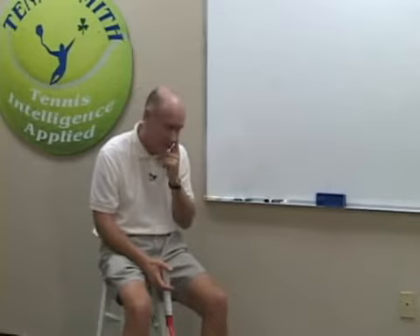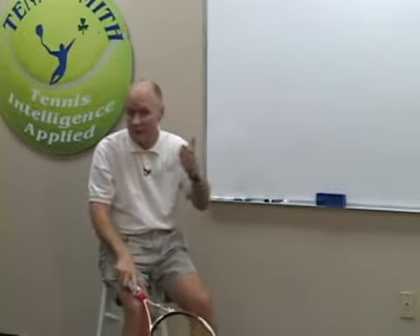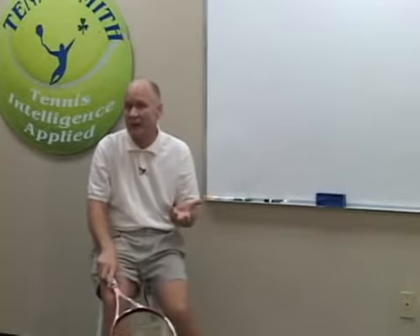You can even have it be based on player strengths and weaknesses. You can say, okay, you get one serve, plus you have to give away one point — you're playing every game down at love-15.